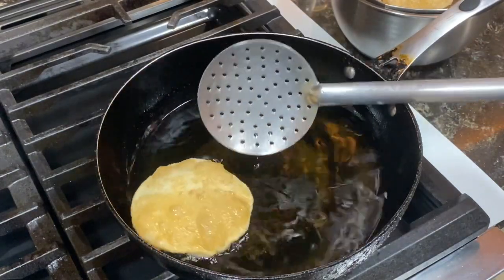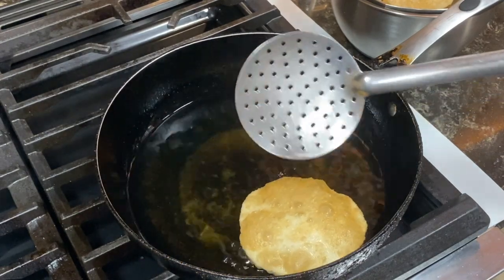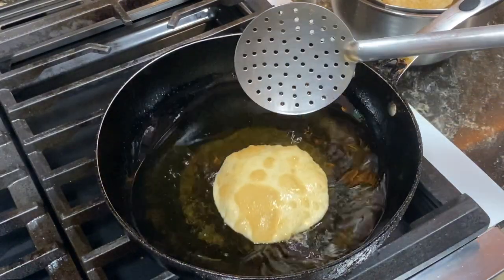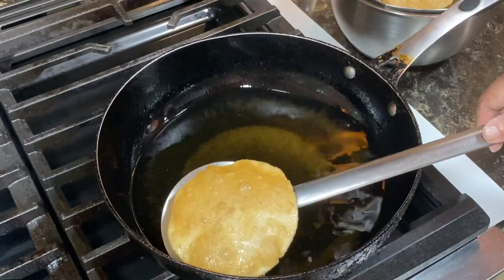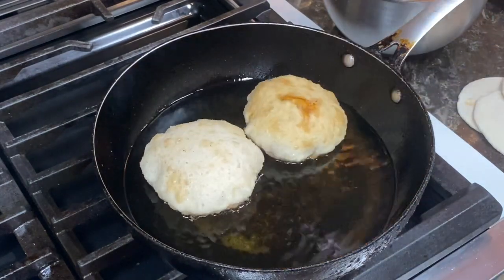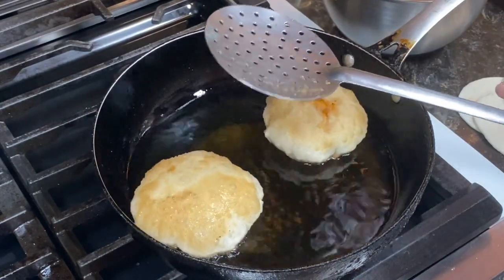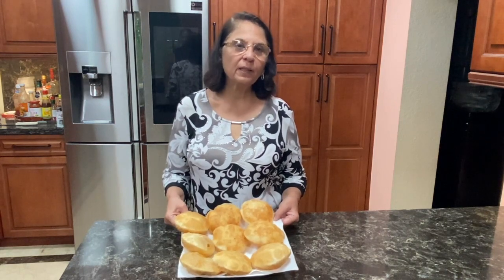It's nice and brown now. Let's see the other side — let it be for a couple of minutes. Our kachori is ready. You can put 2-3 at a time in the oil. Kachoris are ready. Keep them out for 2 hours till they cool down, and then you can store them in a container till you are ready to stuff and eat them.